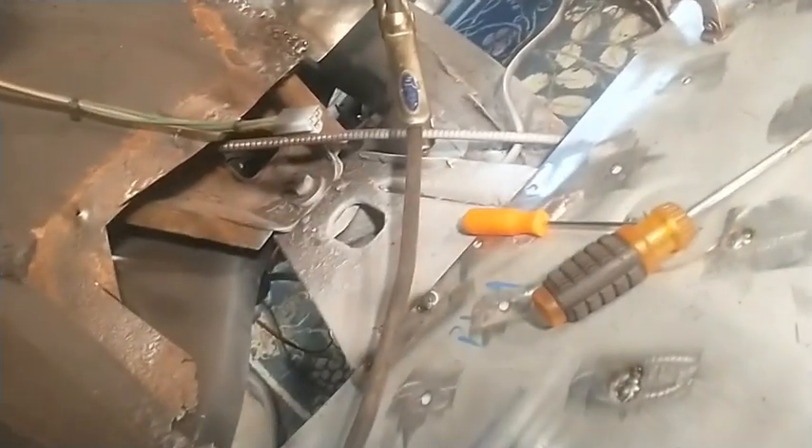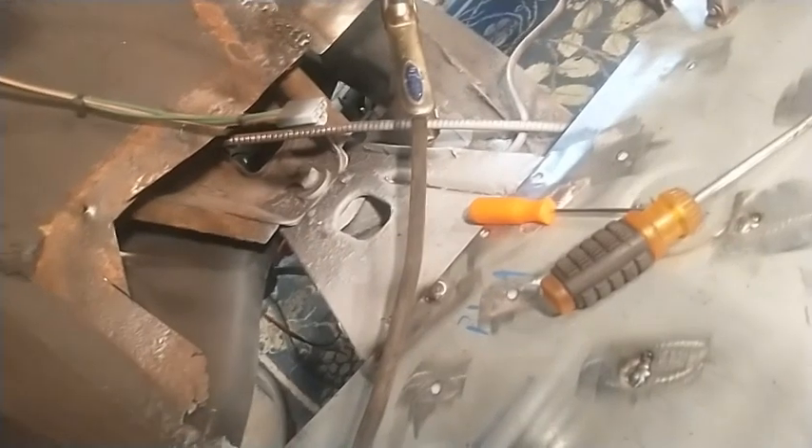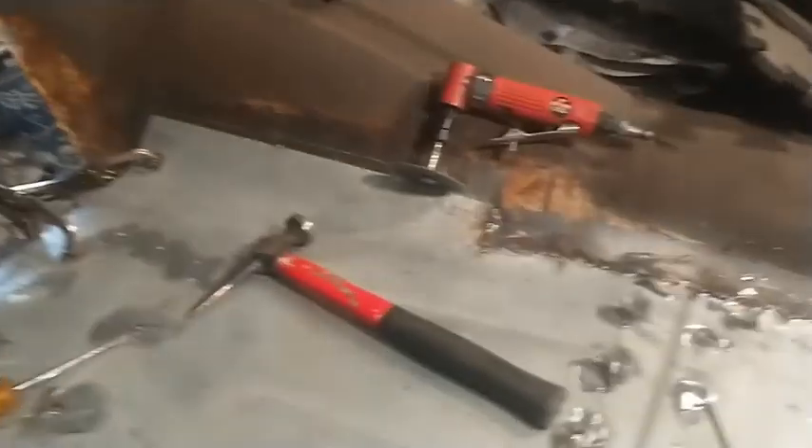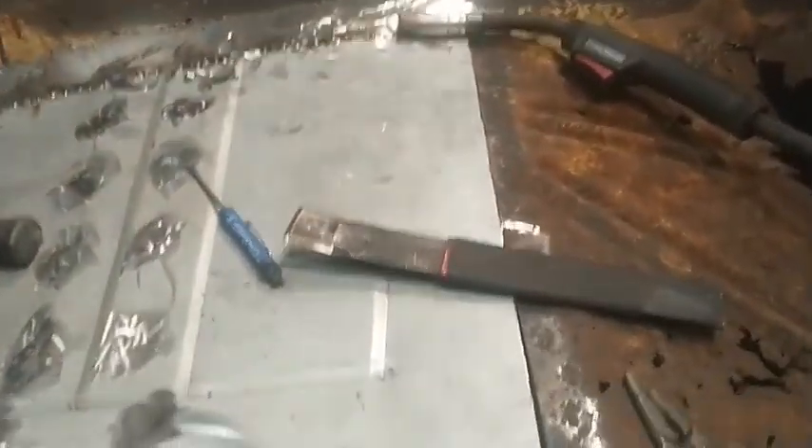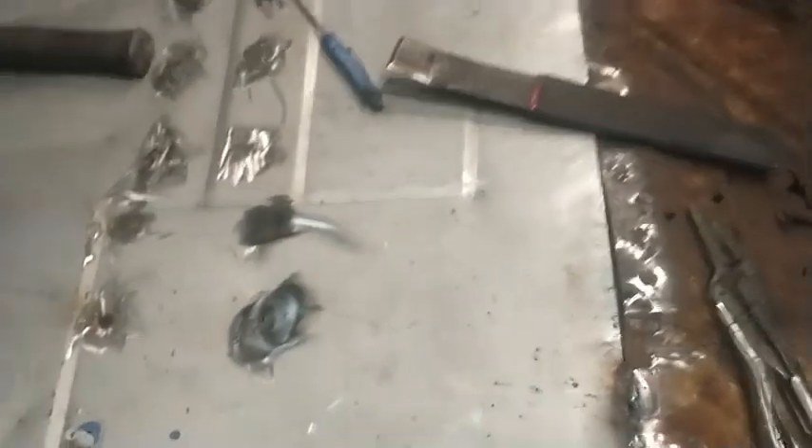Then I can get the toe board in — I'll do the toe board next. I really wanted to start there, but there's no way to line up the toe board with the ones I started with. Maybe if you had exact replicas you could, but I didn't get that option because this is a '59 and they don't make much for '59s. But oh well, it's coming along.